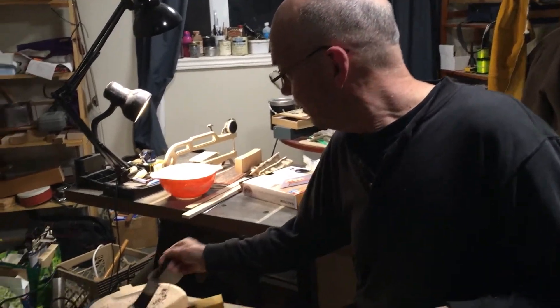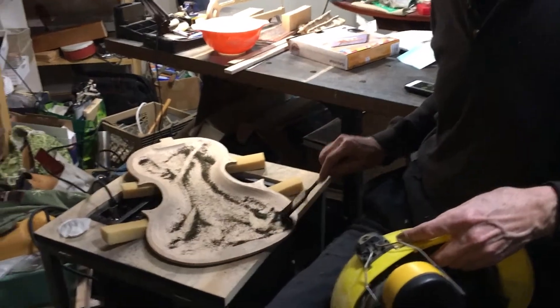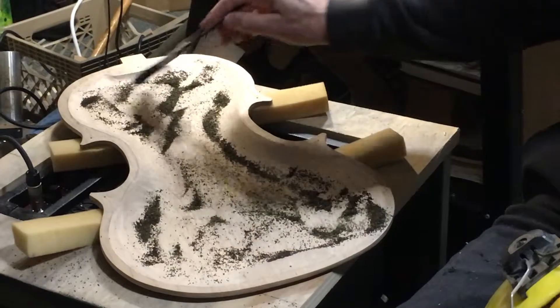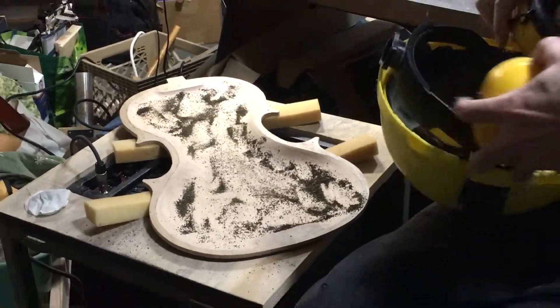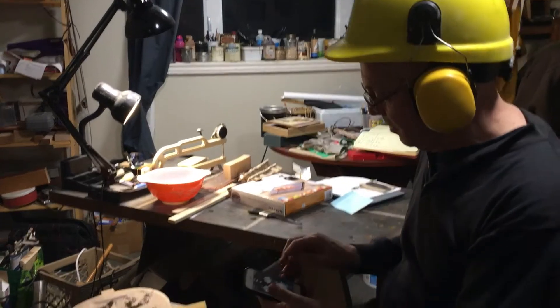We're putting tea on our violin plate and following Carleen Hutchins' method of tuning plates. This is the maple back of a violin and we're going to try to get it to resonate near 200 Hertz — that's her ideal recipe. To do that we're going to put on our earphones. We've got an iPhone hooked up here.